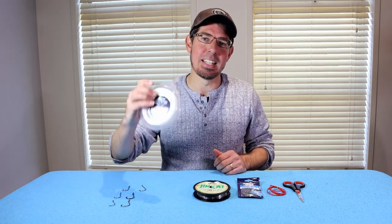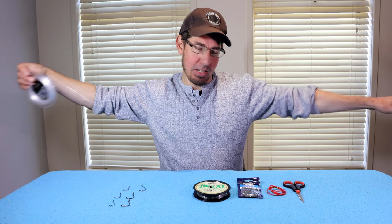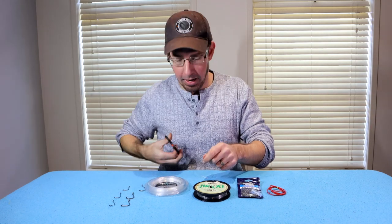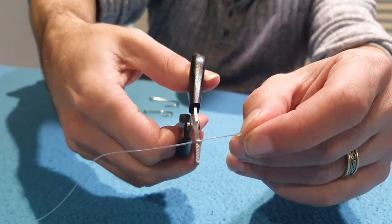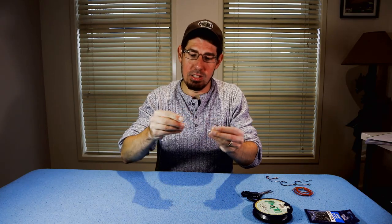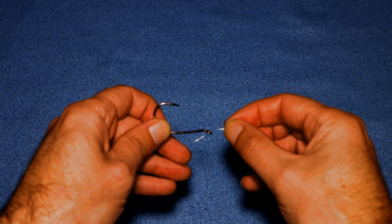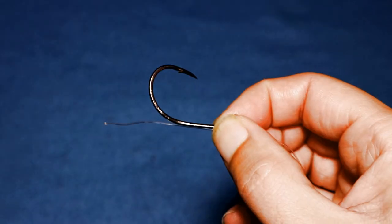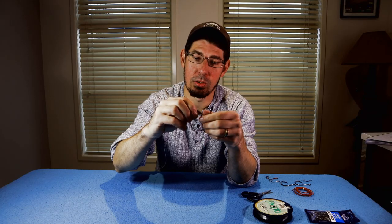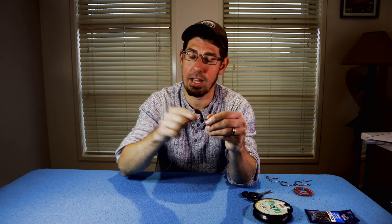The first step is to cut a length of fluorocarbon roughly one metre — for me that's about a full arm's length — then grab your scissors and trim that away. Next, grab the bigger hook which will go at the bottom; this is our size 6 octopus hook. Thread the fluorocarbon leader through the eye of the hook and run it in line with the back of the hook. Then with the top part hanging over, bend that back and wrap it around about 15 times until it's in line with the point of the hook, then thread it back through.